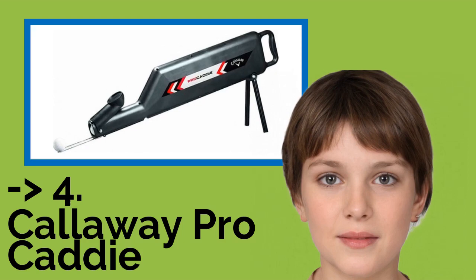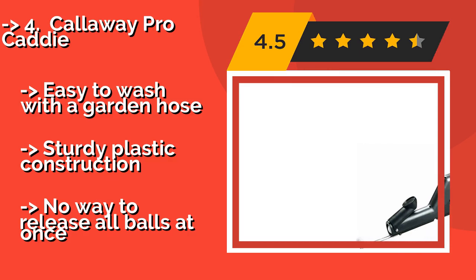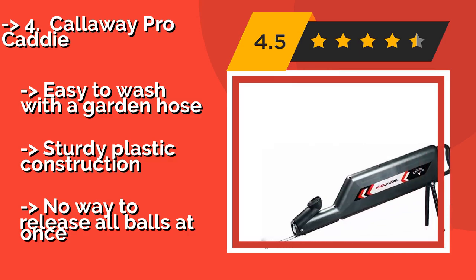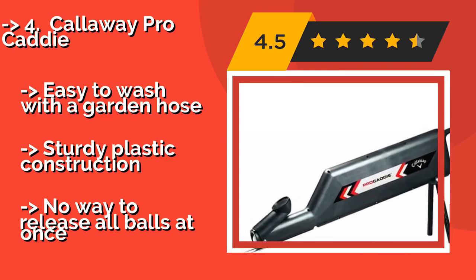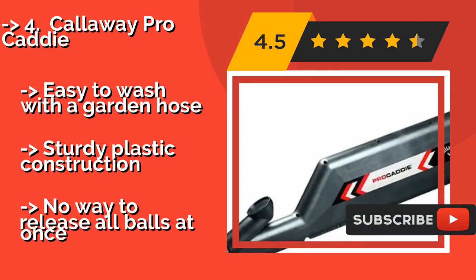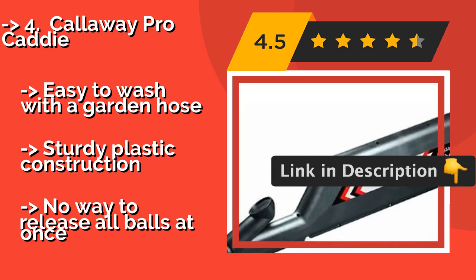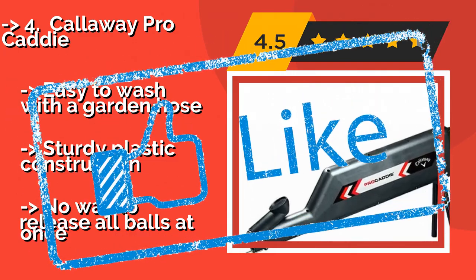Callaway Pro Caddy. The Callaway Pro Caddy 8PPX, $40, doubles as a feeder, as it lets out one ball at a time when you tap the lever with your club, so you can focus on each individual practice swing. Then, when you're finished, use the device to pick up and hold up to 35 balls. Easy to wash with a garden hose, sturdy plastic construction, but no way to release all balls at once.